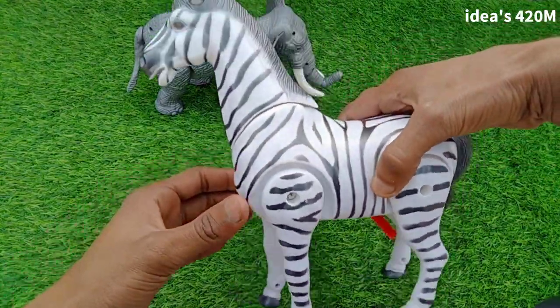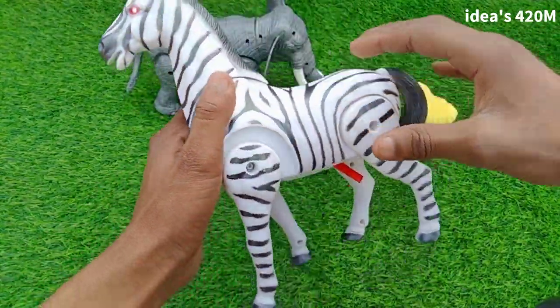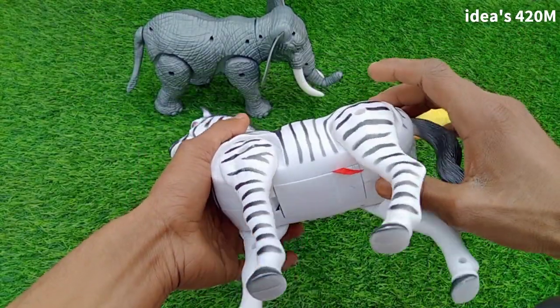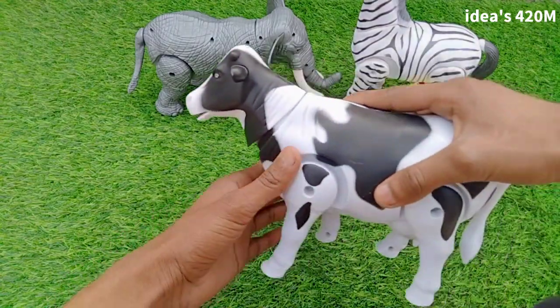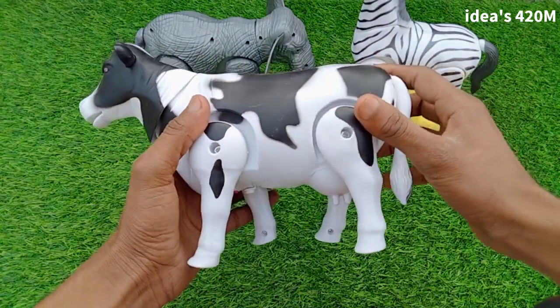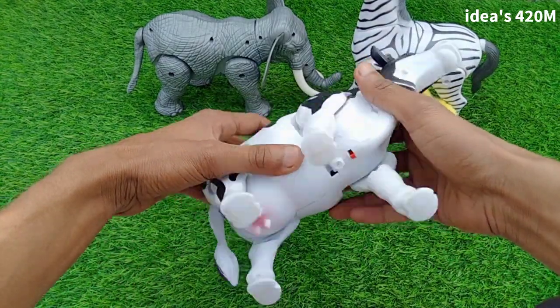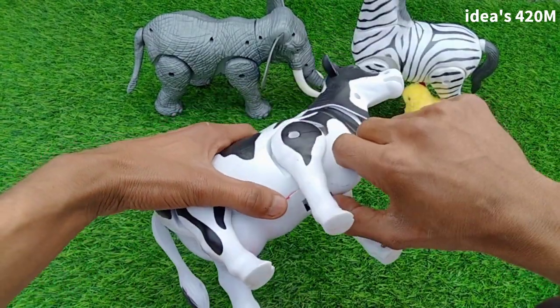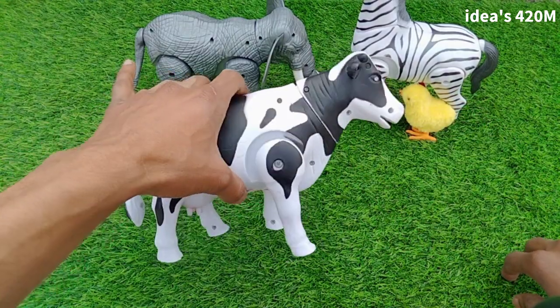Beautiful zebra with lighting and beautiful sound. Next: black and white combination cow — wow, beautiful guys. Battery box, testing cow — wow, beautiful sound!